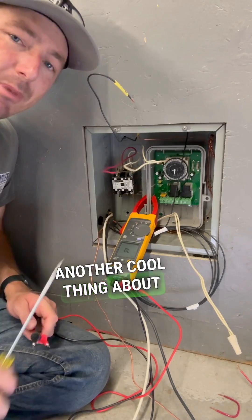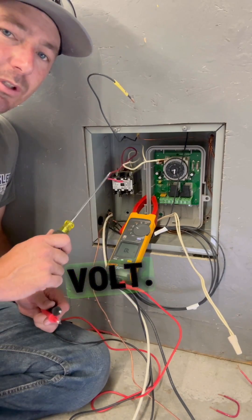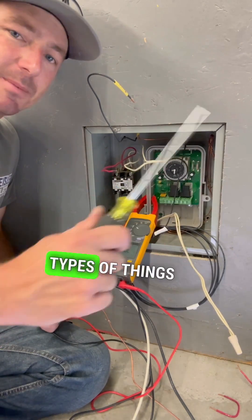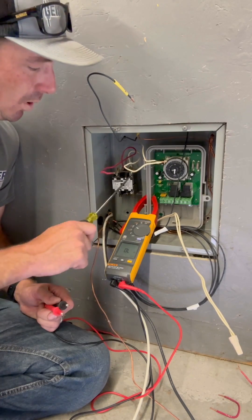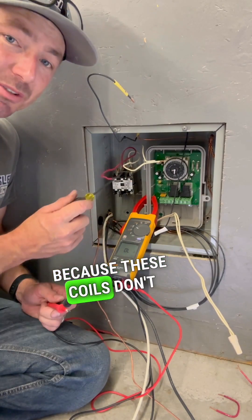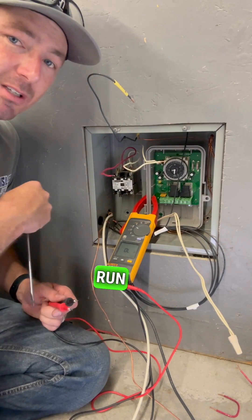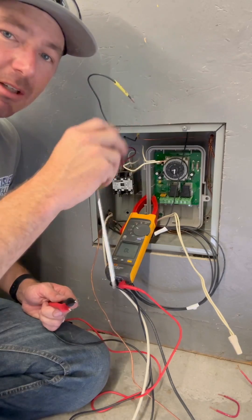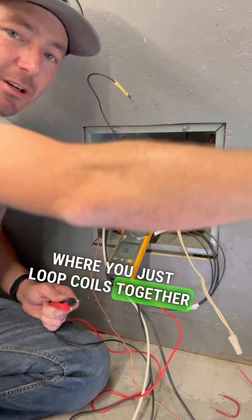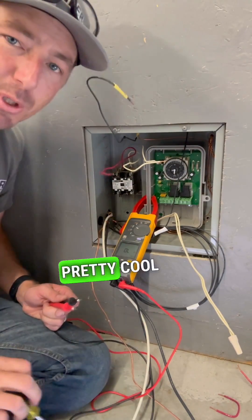Another cool thing: these coils come in all sorts of voltages — 240 volt, 24 volt, 48 volt — so you can control all different types of things with contactors. You can also loop contactors together because these coils don't pull hardly any power. So you can have one switch run 30 circuits by looping coils together on that one switch, turning on however many circuits you want. Pretty cool stuff.